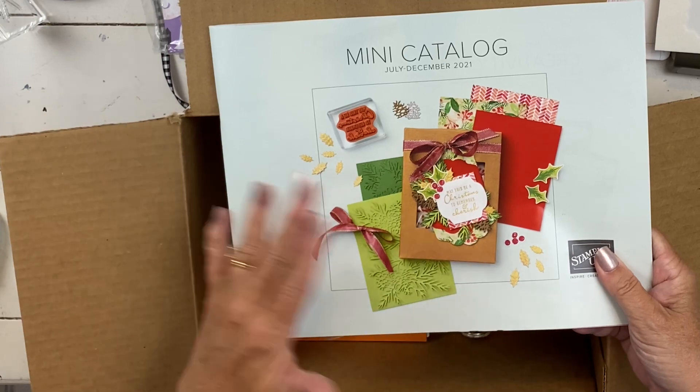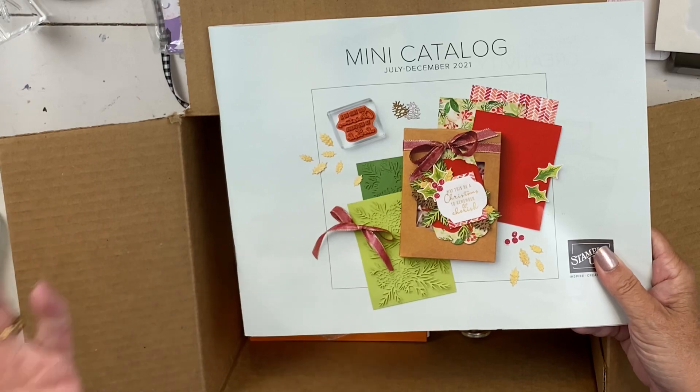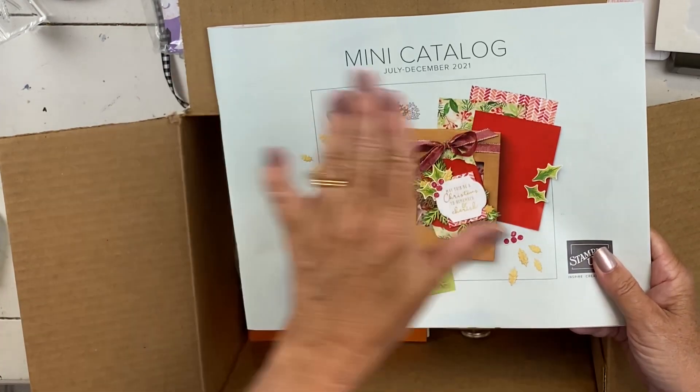With the try it class, you don't need any stamps. You don't need any die cutting machine or anything. So because there's no stamps, there's just the card supplies or just the videos.